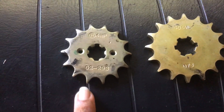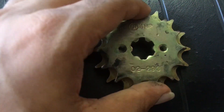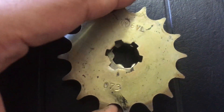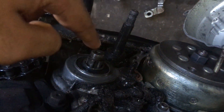Unfortunately the 14-teeth sprocket idea did not work. As you guys can see, this is the 14 teeth and this is the 16 teeth — from here the hole looks the same, right? But this is actually a little smaller. So when you keep them side by side you can notice the difference easily. This hole is smaller so it will not go into this one.